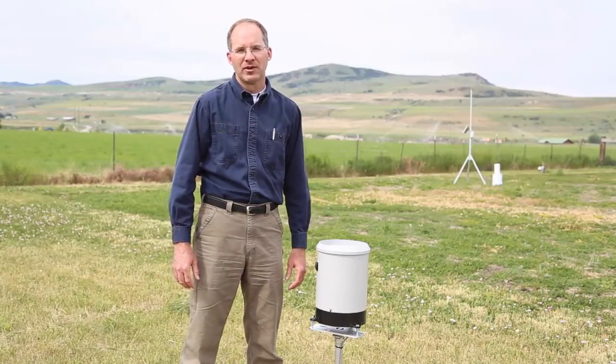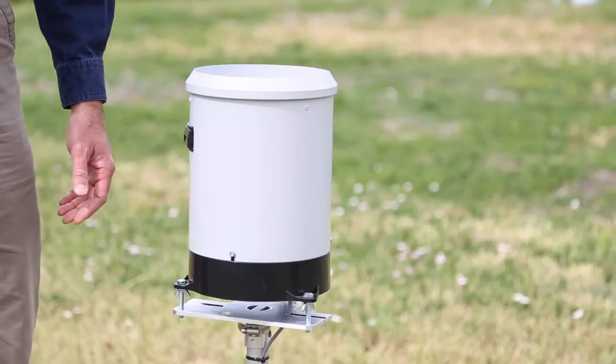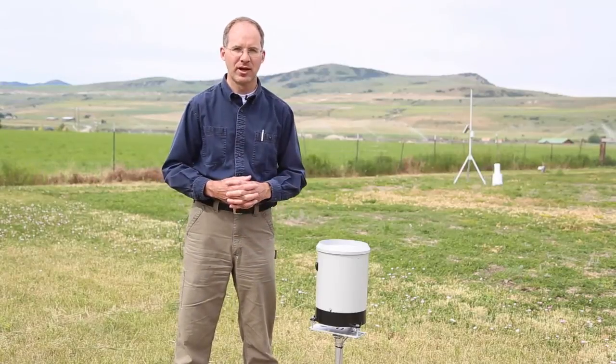A rain gauge is a common feature of automatic weather stations. This is a tipping bucket rain gauge for the Diacon weather stations. It's mounted on a leveling plate and it can be mounted either on a horizontal pipe or on a vertical mast such as we have here.